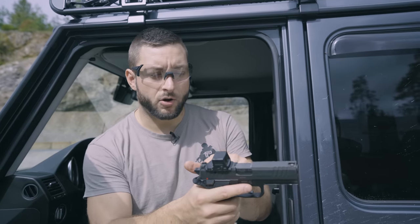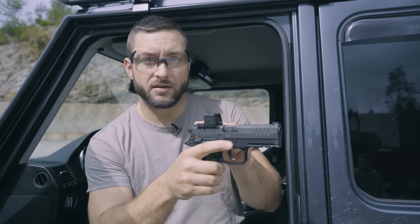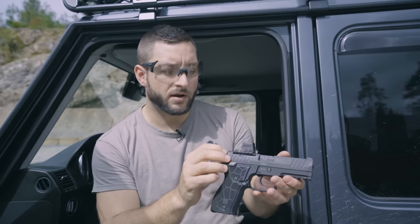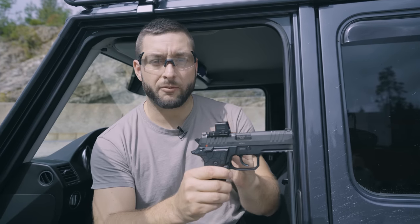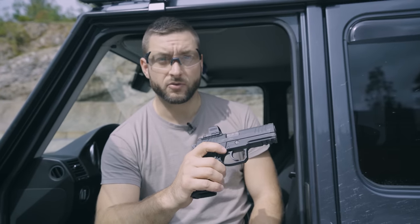This one also offers compatibility with most common aftermarket sights — so for example, if you already have a Zero One without the optics-ready plate, you could get this one and upgrade to a two-in-one. It is a very nice handgun and it's definitely approved by the Polenar guys. Thanks for watching and see you soon.